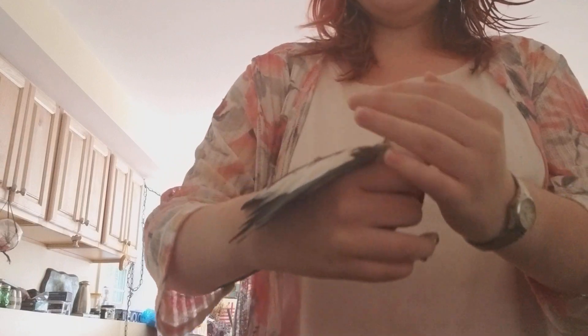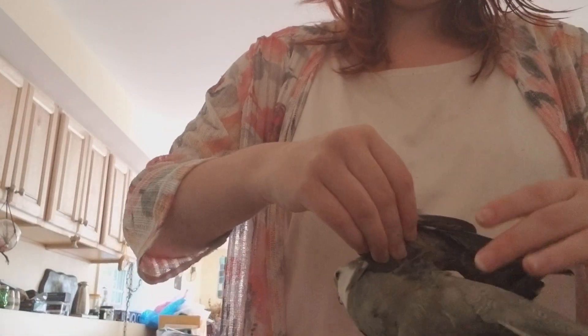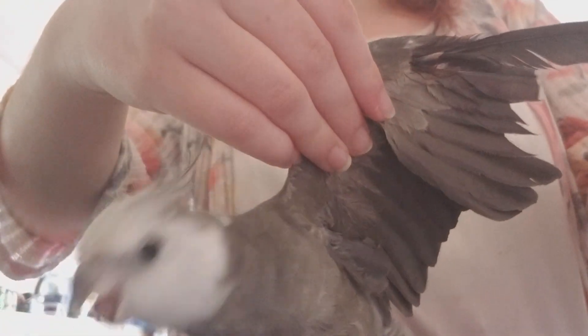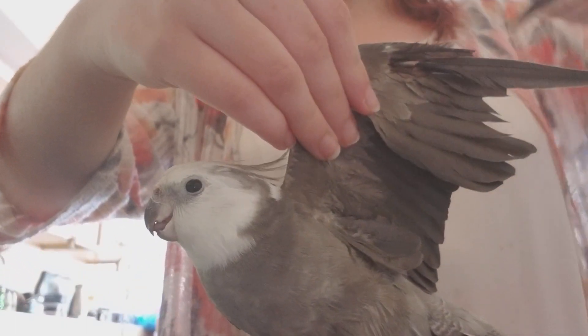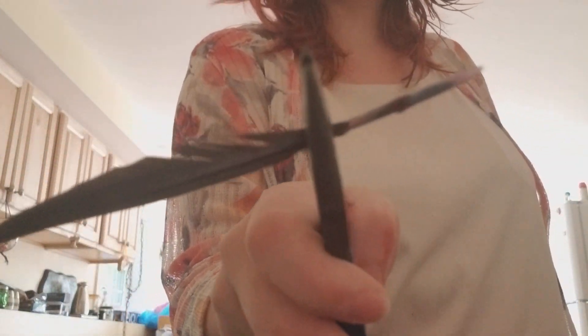That is definitely the blood feather. Stay still. Oh, he has blood over his head now. It's okay. I'm just going to grab his wing. And he is not going to like this. And now I have a lot of blood to clean up.